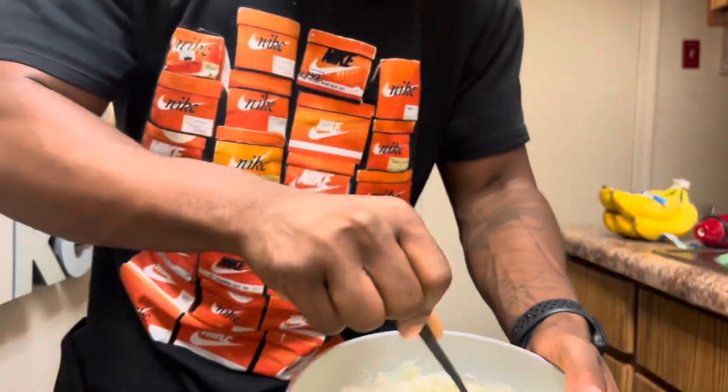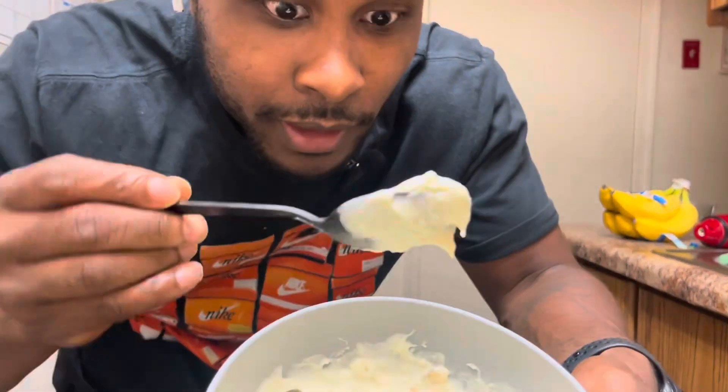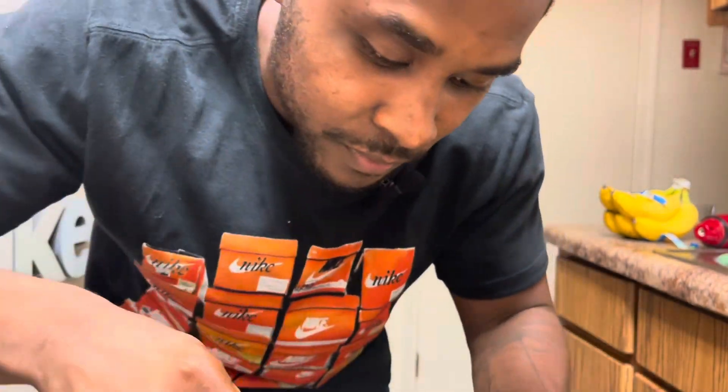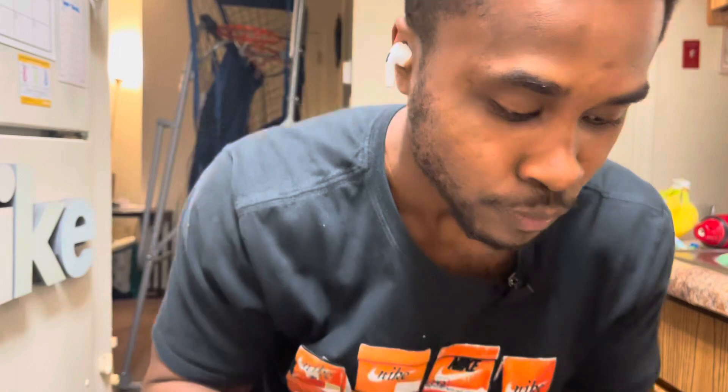Now the fun part — stirring it, combining it all together. Because again, traditional banana pudding y'all get it all mixed or the bananas at the bottom. But this is still just thick. The taste — oh my god. I still got some in the fridge.